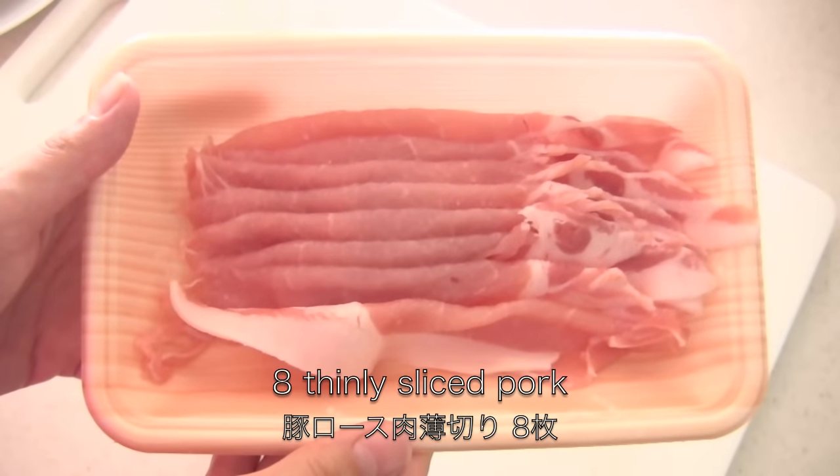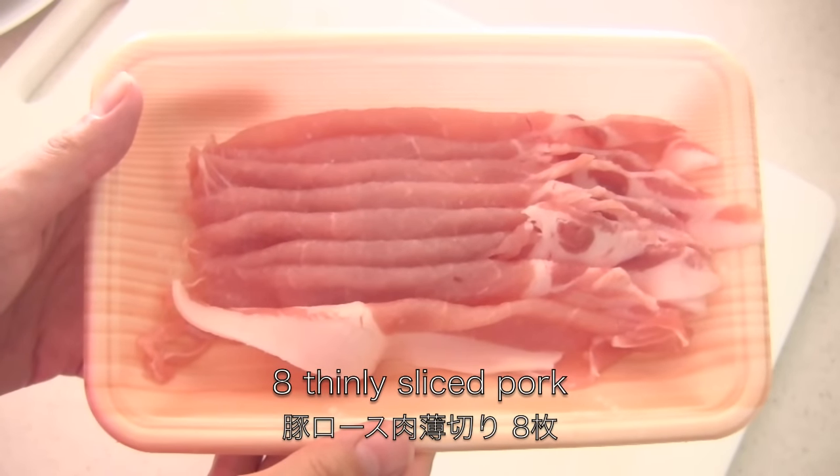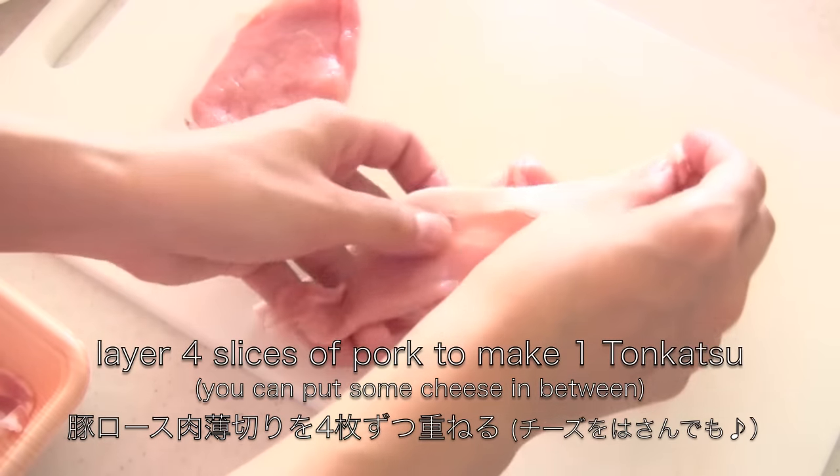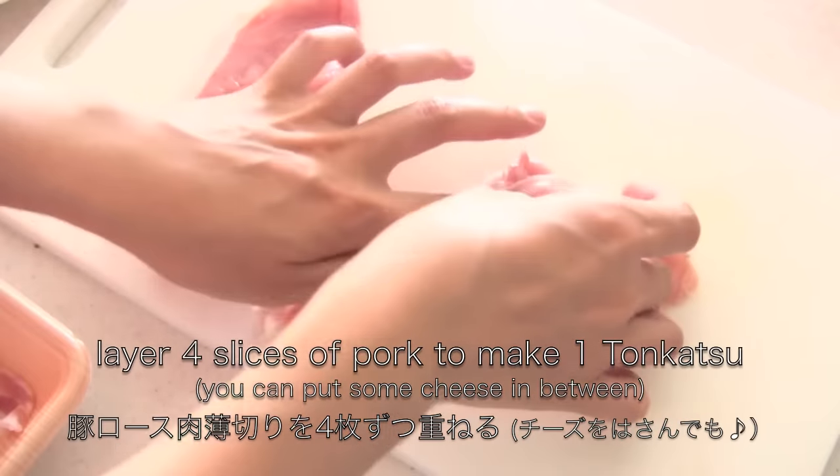In this recipe, I'm going to use thinly sliced pork instead of using pork chops. I'm going to layer 4 slices of pork to make one tonkatsu. You can put some cheese in between or arrange it in the way you like.